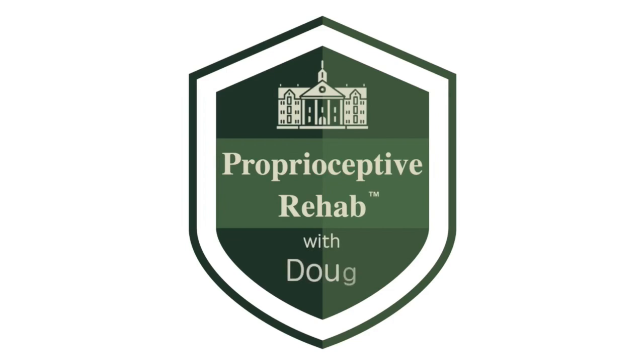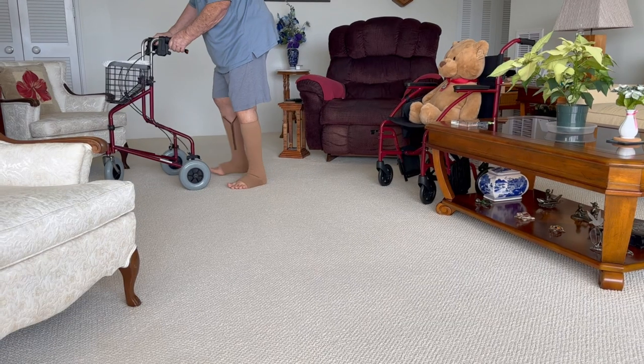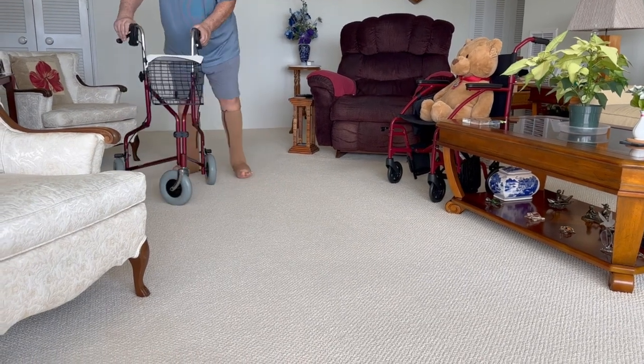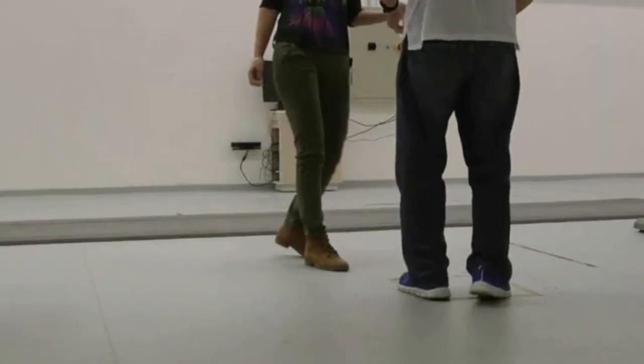Are hiking poles best for helping you walk? Many people have trouble with their walking. They might be walking with their feet too wide apart, they might be shuffling, or worse, they might be stumbling and falling occasionally.